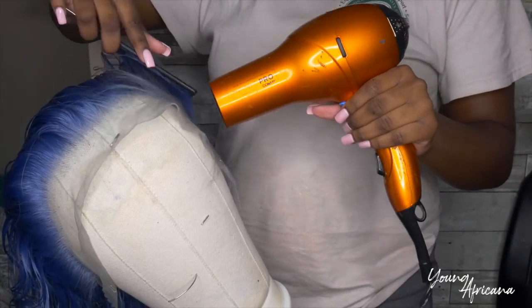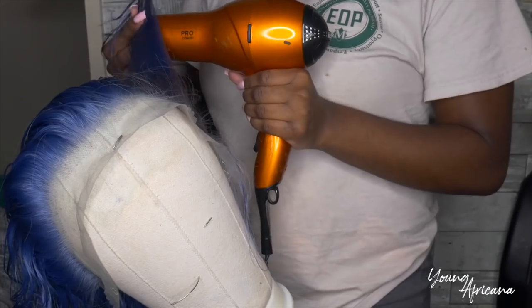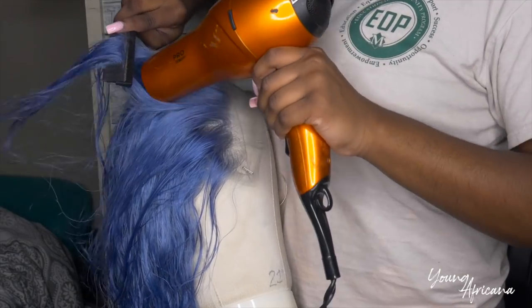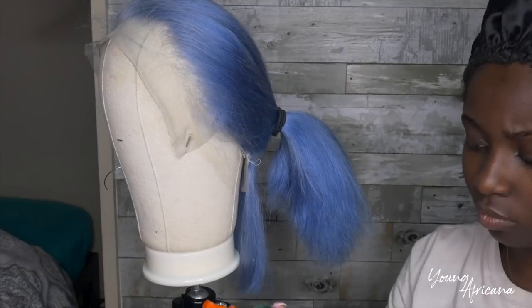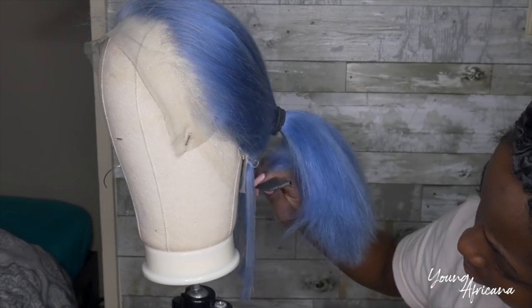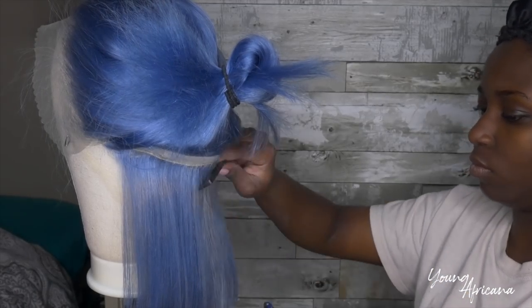All right you guys, all my shenanigans are done. Right now I'm going to go ahead and dry this wig — I rinsed out the conditioner, of course. We're just drying this off with my blow dryer. Now on to the flat ironing. I'll be using my Garnier Fructis flat iron mist and I'm going to spray that all over the hair. I sectioned my hair and flat ironed it.